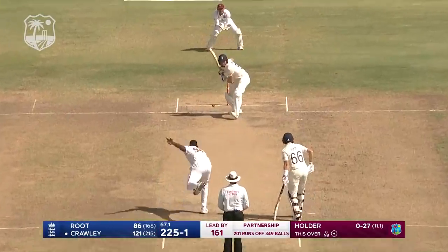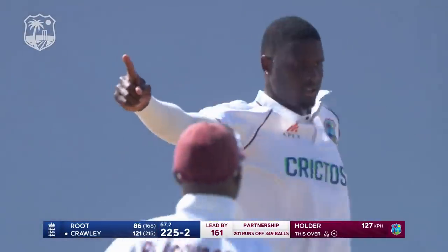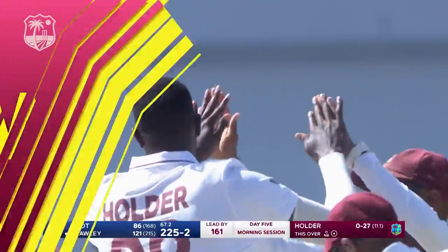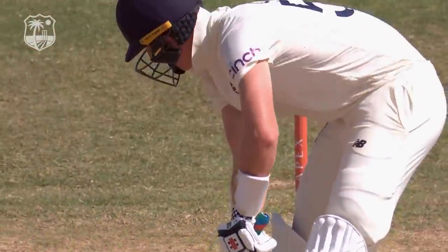What a delivery that is by Jason Holder — full, straight. Holder has gone to one-day mode, full and straight. Missed, hit — that's out!